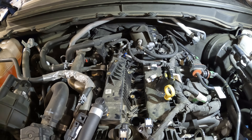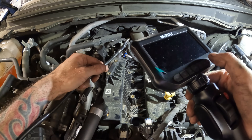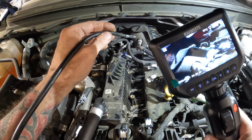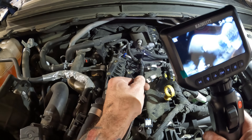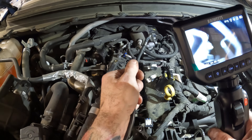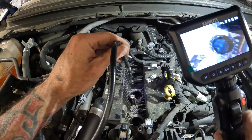All right, handy dandy camera. Let's turn this bad boy on — it is on. We're facing the right way — can't tell, I guess.